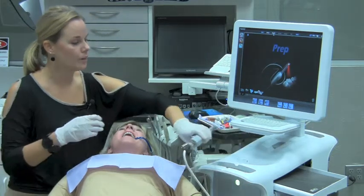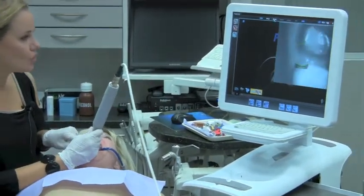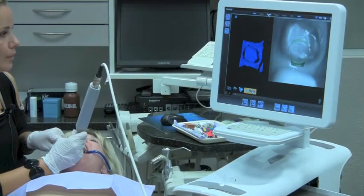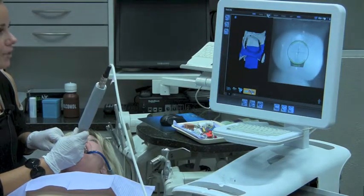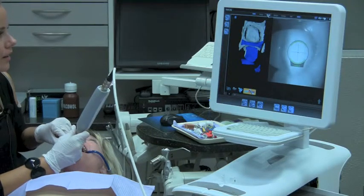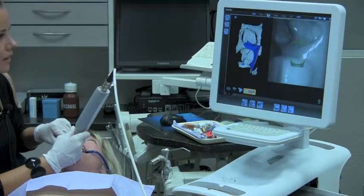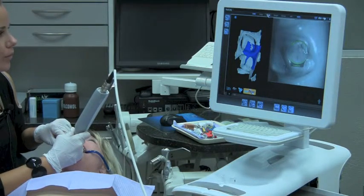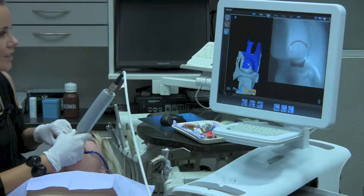I activate the camera and go into the mouth to start capturing. I'm going to start directly over the occlusal surface and move to the mesial, then capture my mesial neighbor. Now we're ready to start our rotations — rotating down the buccal aspect, capturing the interproximal, the buccal of the preparation, the distal interproximal, and now the distal neighbor.